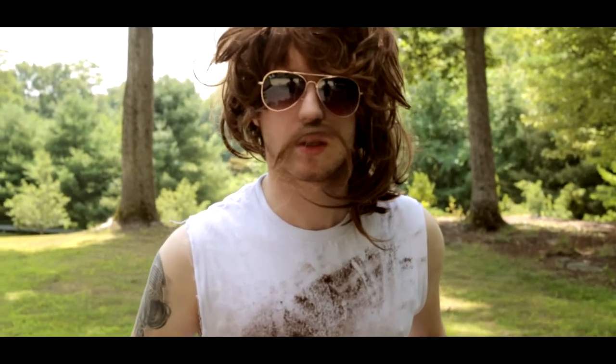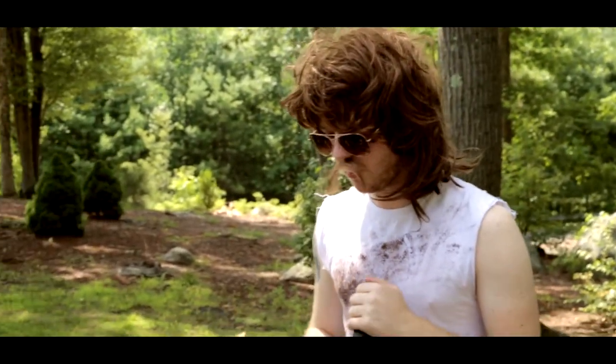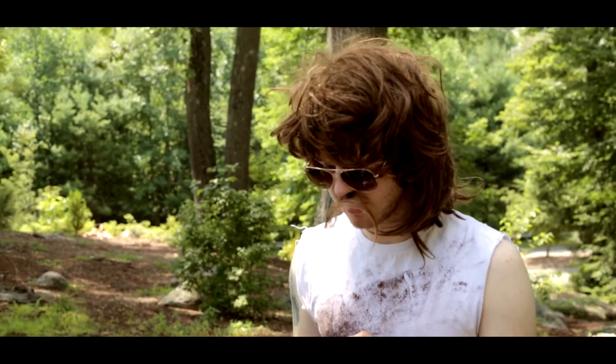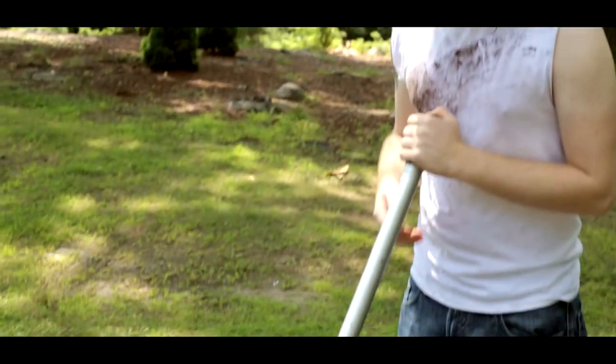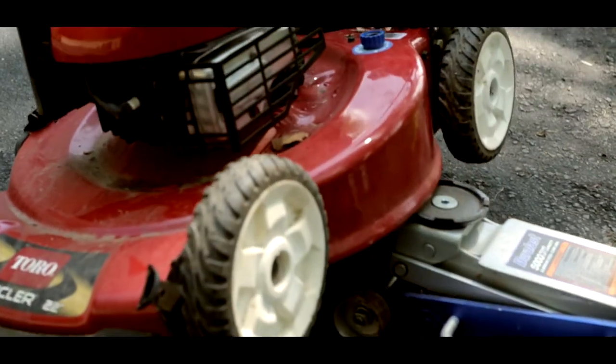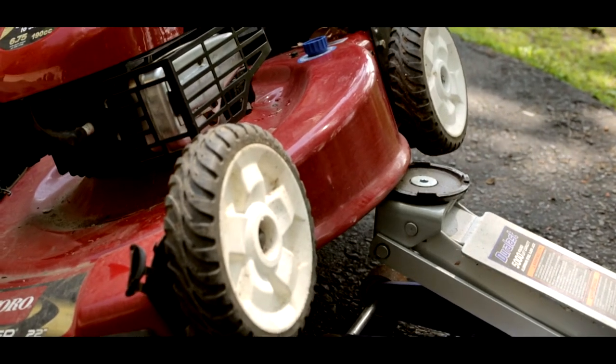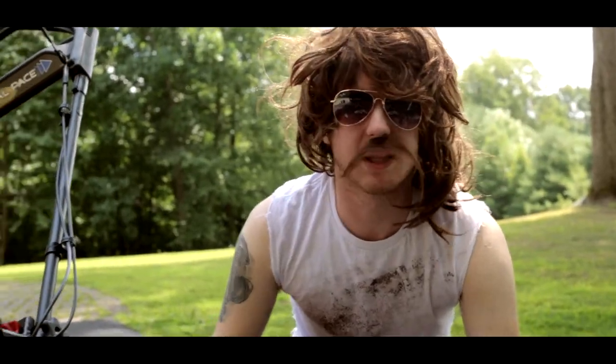Now we're gonna take a look under the hood of this bad boy, see what kind of things it's got going on under there. This is some professional stuff. Now we got this puppy lifted.